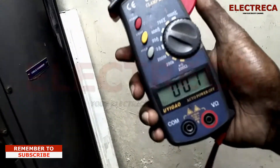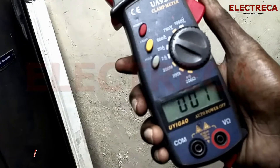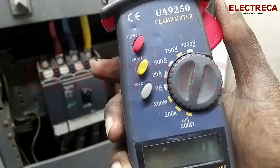Alright, so that's how you're going to test your current, only if you have a clamp meter. That's been it — thank you very much for watching. Until next time, please don't forget to subscribe, and you can also like my video.